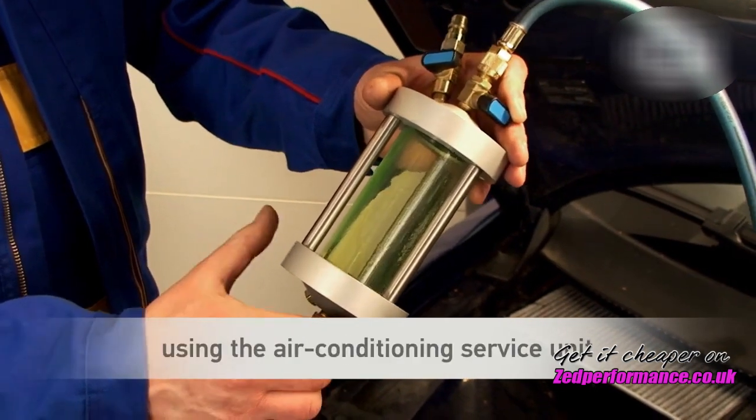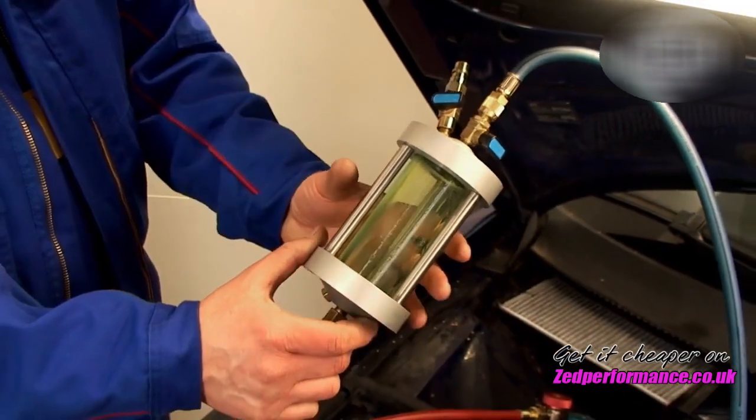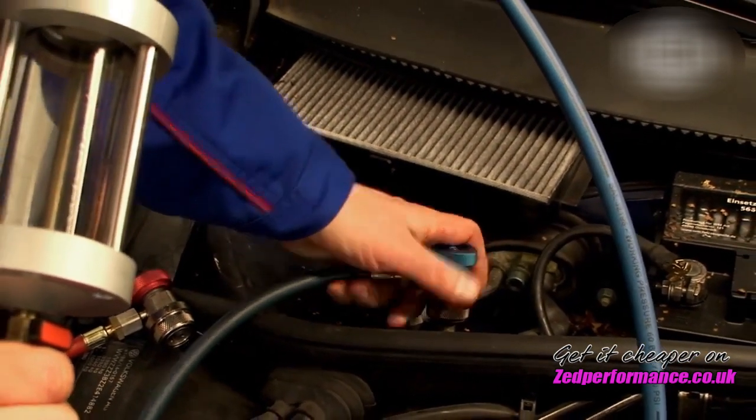Should refrigerant residues remain in the cylinder, these can be extracted with the air conditioning service unit via the service connection. After the test procedure and emptying the inspector, remove it again from the vehicle and then clean.